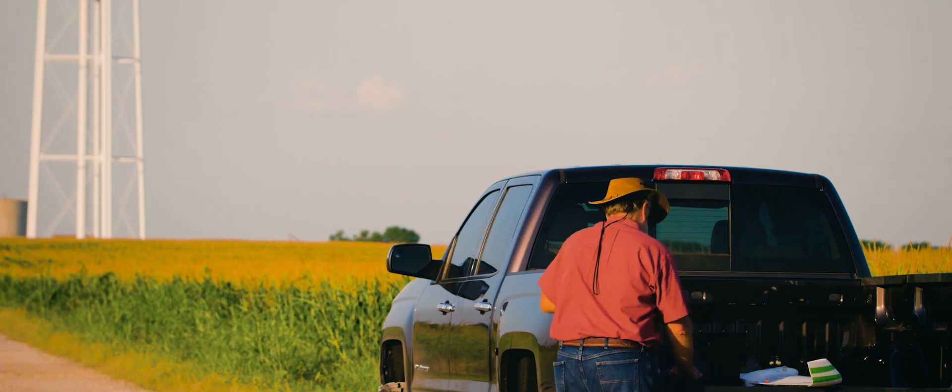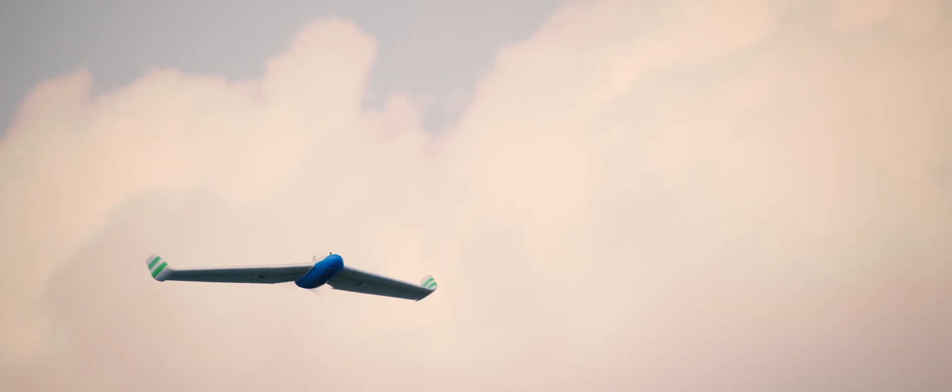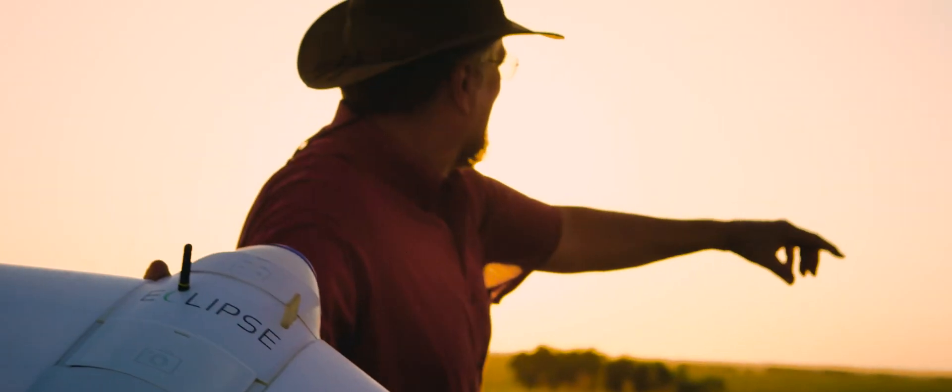Whether you're surveying an oil field or taking stock of your crops, you need something simple and reliable. The Eclipse is the answer. Robota, the complete mapping solution.